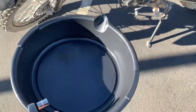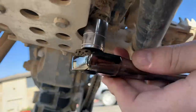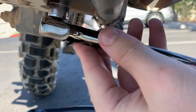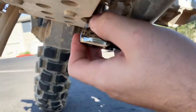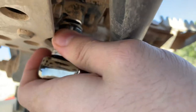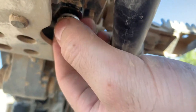Get your oil drain pan and set it under the engine. I'll show you where you're going to unscrew the drain plug — it's this bolt right here. Take your 14 millimeter socket and make sure the pan is right under there. Make sure you don't lose your washer when you're doing it. The oil is going to start flowing out. You can see that crush washer right there — just make sure you don't lose it.